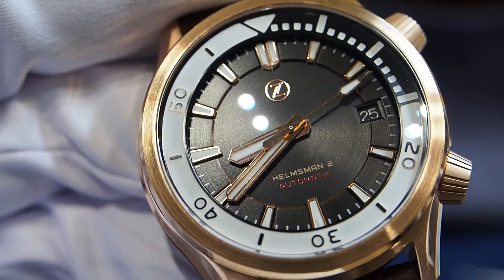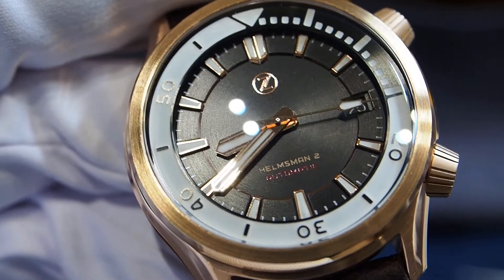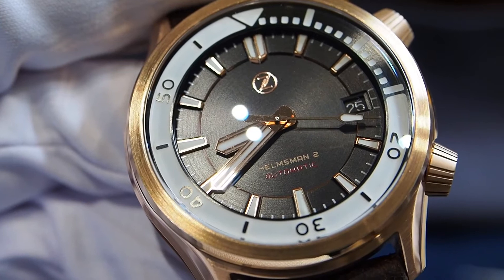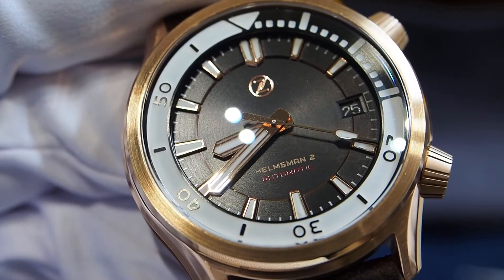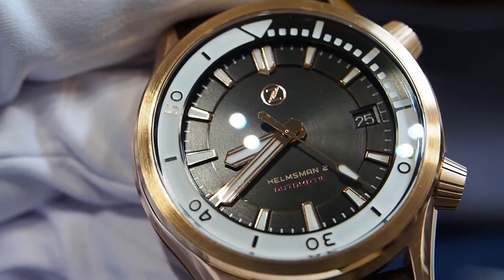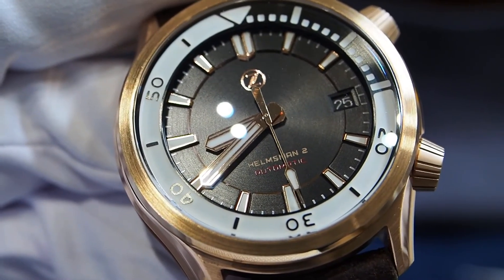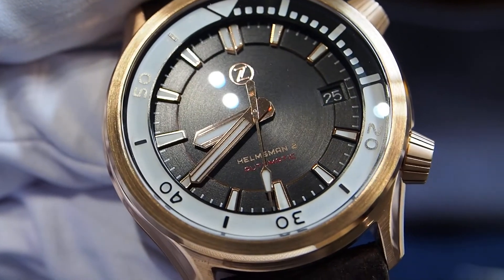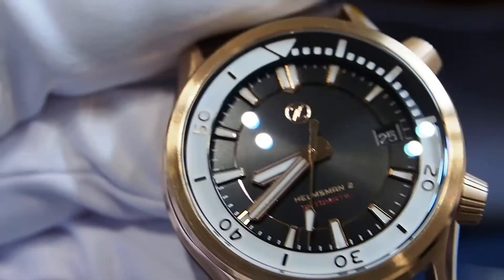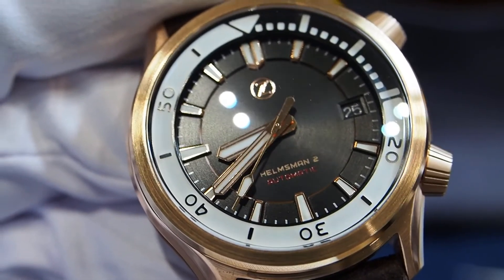I'm not going to say anything special about the movement, since it is a workhorse made by Seiko — the NH35 movement — which is installed in many other watches by Seiko and by other microbrands. Of course, as I mentioned, I had some problems with the first watch sent to me by Zillus, but this can happen with every other microbrand and every other watch.